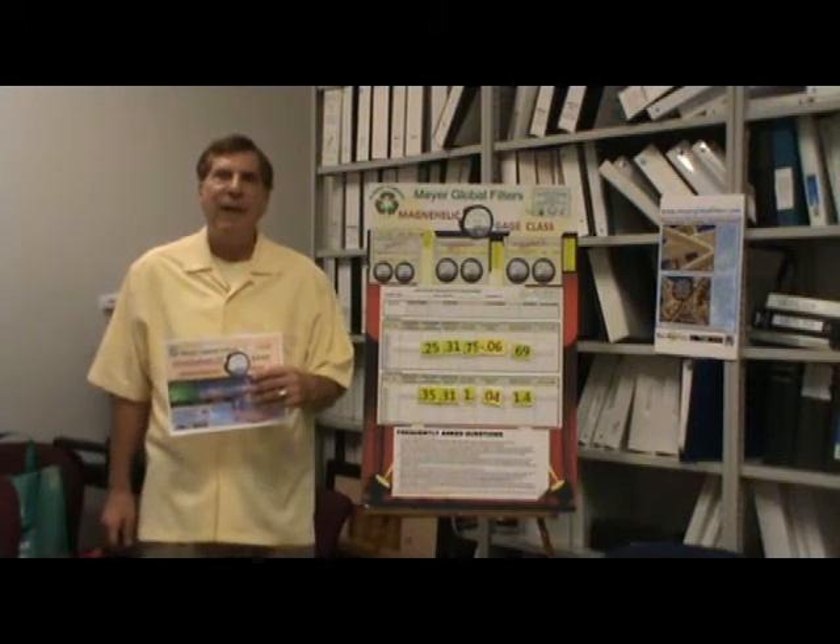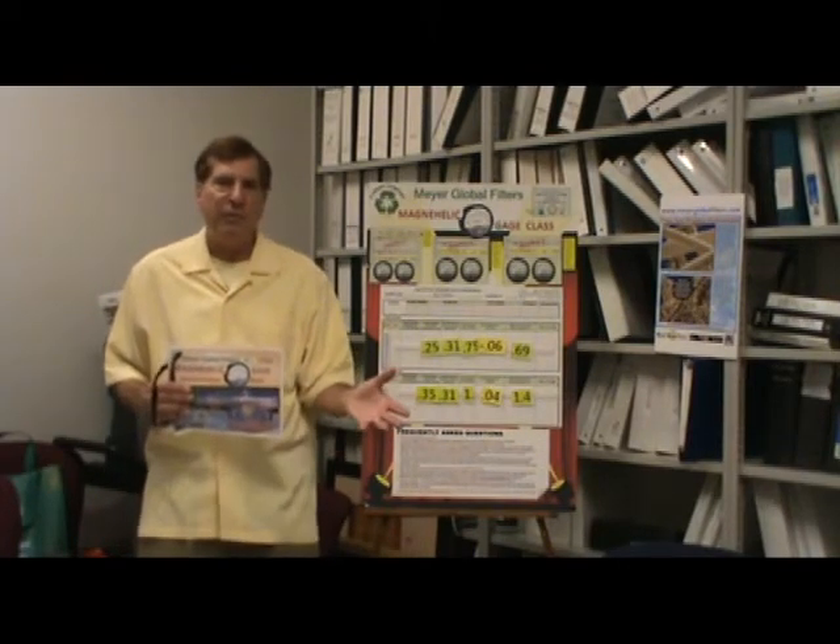The Magna Helic Gauge Classes are for people who really want to understand and read their Magna Helic Gauge perfectly. We have a three-point system, as you can see by the board right here, that we teach during the class. This class only takes 30 to 45 minutes and as you can see on the table here, we bring lunch for everybody.